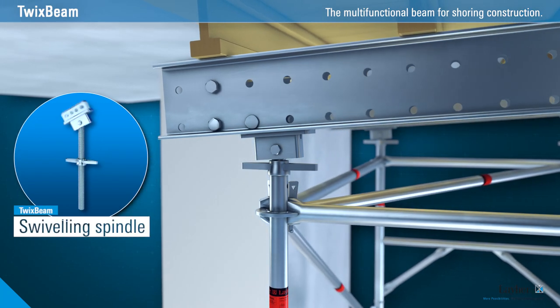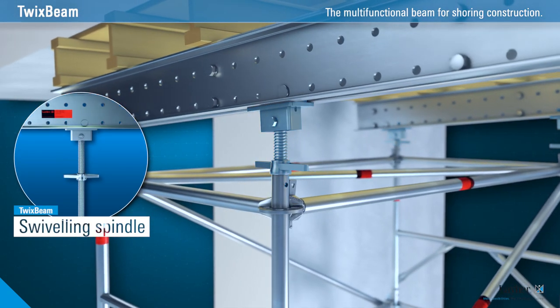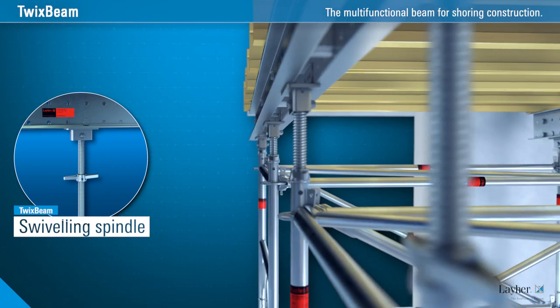For sloping slabs and sloping ground, the swiveling spindle is used. It adjusts effortlessly to any required angle.